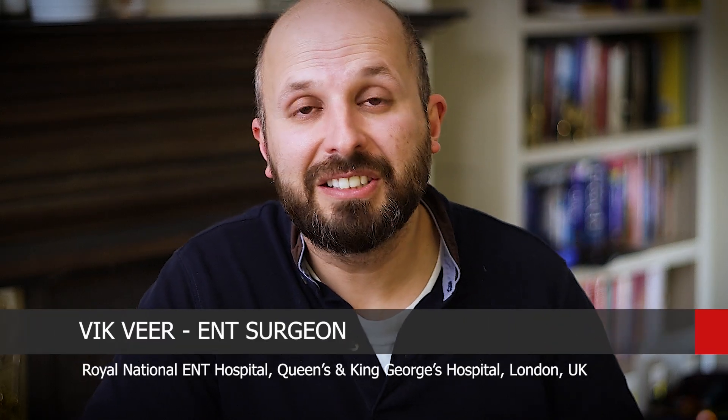Hi there, my name is Vic Veer. I'm an ENT consultant that works for the NHS in central London. What I want to tell you about is something known as otosclerosis.